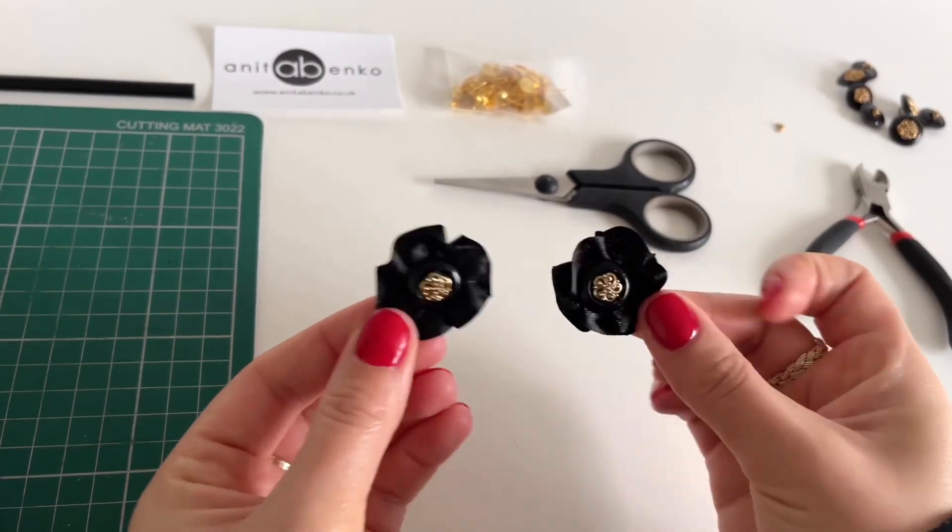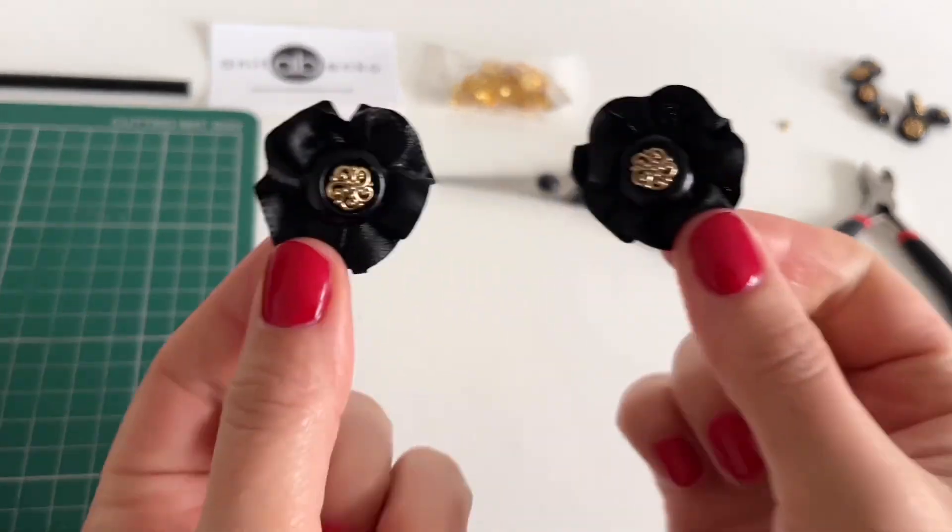It's super easy to make these earrings. Now I'll try on my new earrings. I also made white earrings using the same DIY technique.